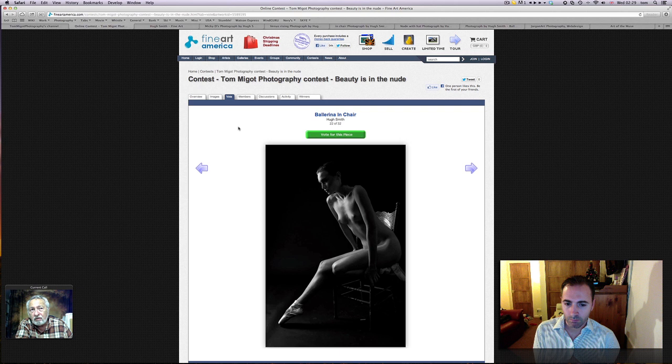Jocelyn, the model, was perfect for the shot. I think I've seen all those shots with her in the ballerina outfit. So how long was that session — was it several hours? Believe it or not, it was 30 minutes.